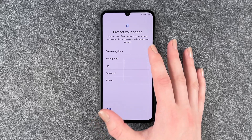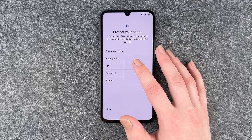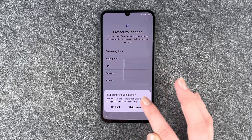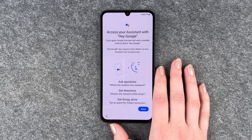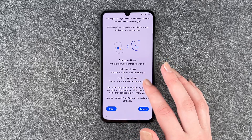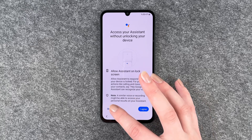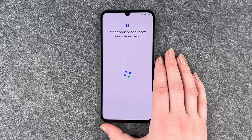Next is 'Protect your phone' — you can prevent others from using it without permission by activating device protection features. We'll skip this one as there's a separate video for that. Then there's 'Access your assistant with Hey Google' where you can ask questions — you can agree or skip. I'm going to skip. Skip, and now the phone is getting ready, which may take a few minutes.